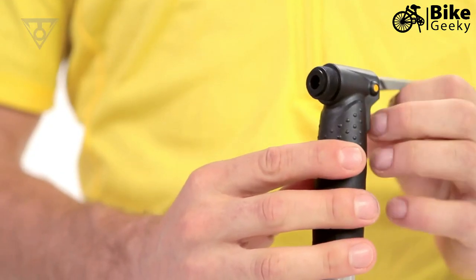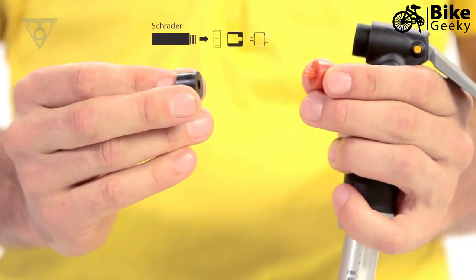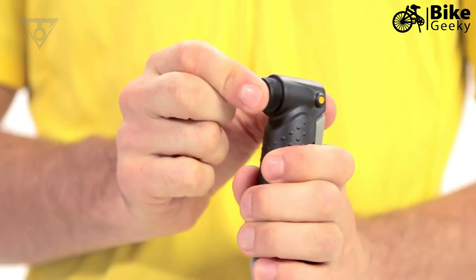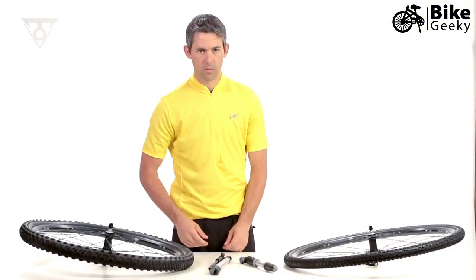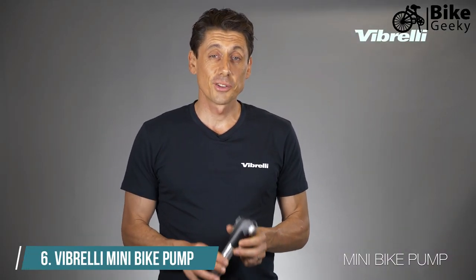To change the internal parts to accept a Presta valve, unscrew the pump head cap, open the thumb lock lever to help push out the internal parts, reverse the direction of both internal parts, reinsert the internal parts, lower the thumb lock lever, and screw on the pump head cap. To change the internal parts to accept a Schrader valve, simply reverse the process.